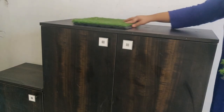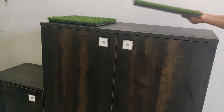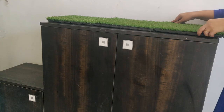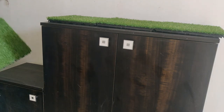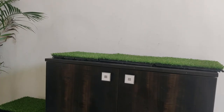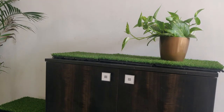Now we will decorate the shoe rack with artificial grass mats. We will put the shoe rack here. It might be helpful for someone. Now we will decorate with the last few plants.